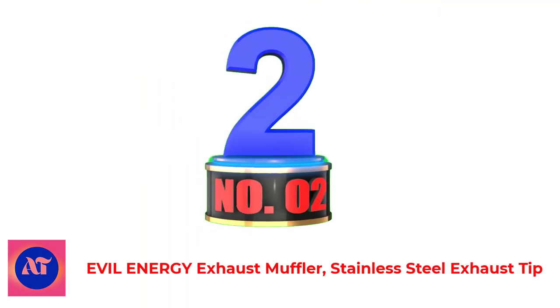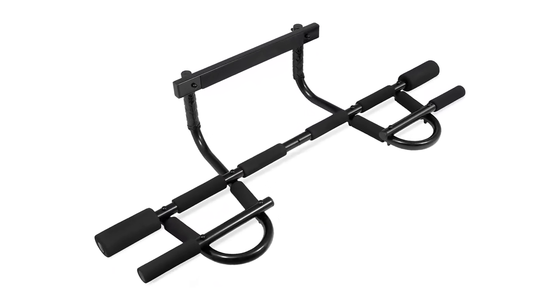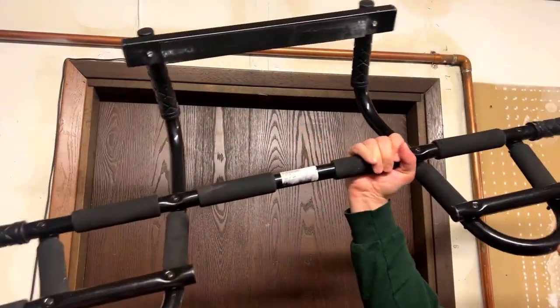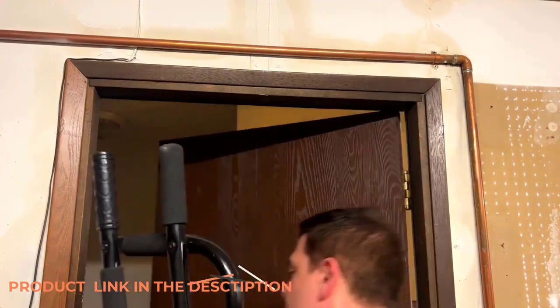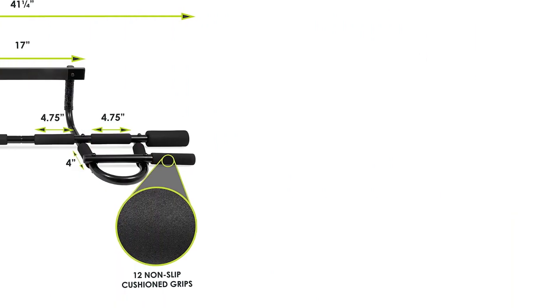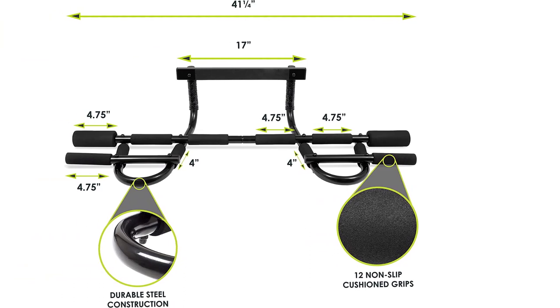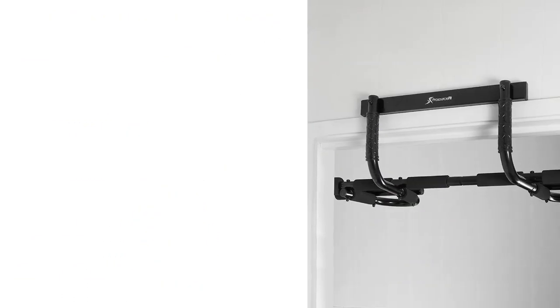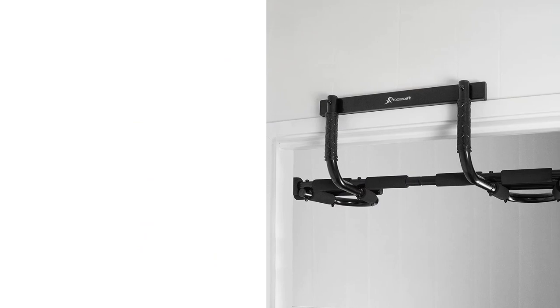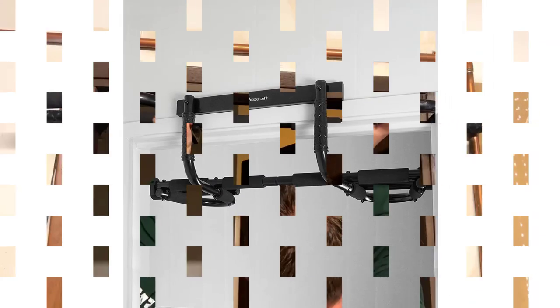Number 2: ProSourceFit Multi-Grip Chin-Up/Pull-Up Bar. ProSourceFit takes things back to basics with this deceptively simple pull-up bar. The design is ultra-portable, allowing you to set up and tear down in your home, or a friend's, in minutes. Despite its lightweight construction, it can support up to 300 pounds to accommodate most users. With a dozen grips and a smart configuration, this bar provides the perfect base for a wide variety of upper body exercises.